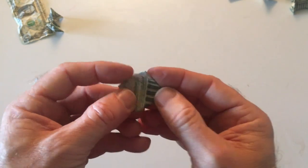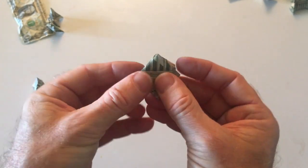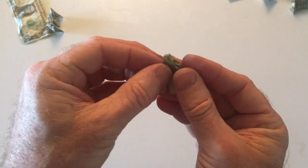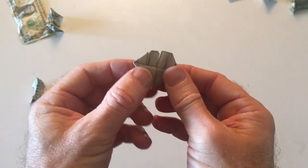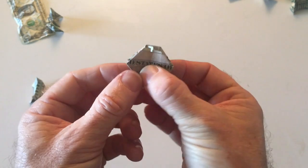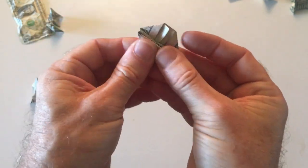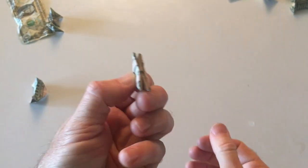You take this corner, fold it down to a triangle, flip it over, do the other corner, fold it back on itself. So now it looks like that. You open it up, and then you fold these down on itself, so you're going to have a real small triangle, like so.